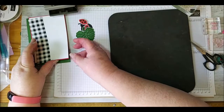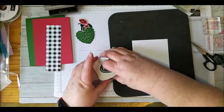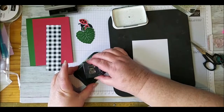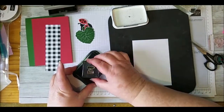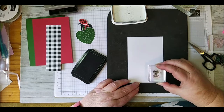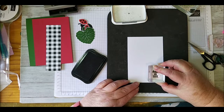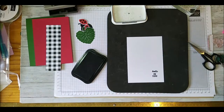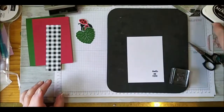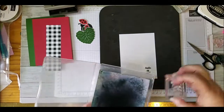Now I'm getting the piece that will go on the front and I'm going to stamp the sentiment using Memento ink. I've taken two stamps - 'Hello' and 'My Friend' - and placed them together on the block so I only need to stamp once. I lined them up on grid paper and I'll show you quickly how I did that.